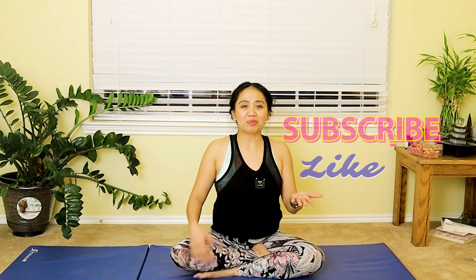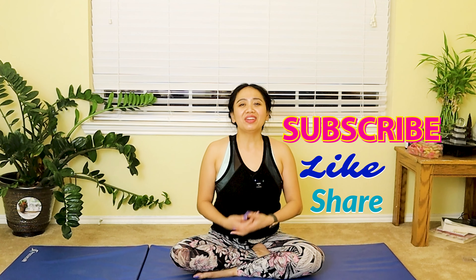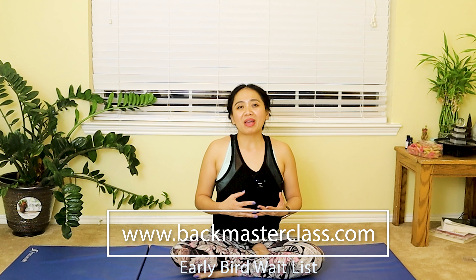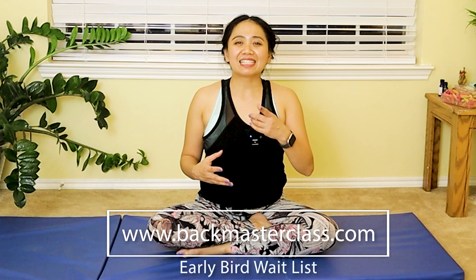Namaste — I'm hoping you enjoy this lovely vinyasa flow to energize the day, to strengthen your core, and to improve the flexibility and mobility of your hips. If you love this video and want to learn more about Pilates, yoga, physical therapy, health and wellness, please subscribe to my channel and ring the bell. Like and share this video — leave a comment below or direct message me on social media. I'll be reopening and relaunching my Back Masterclass for anyone who has back pain, to regain life without back pain, a stronger core, and improved posture. Click the link below — be safe, be well and healthy, see you in my next video!